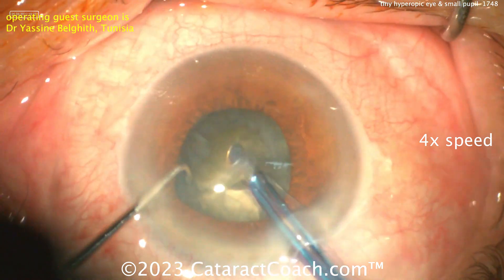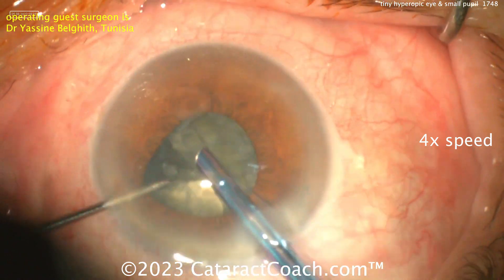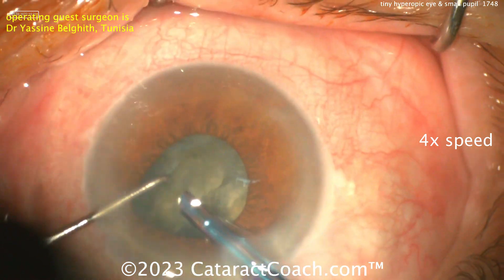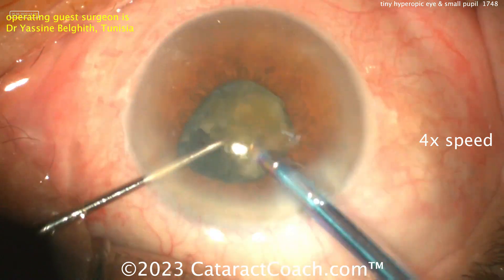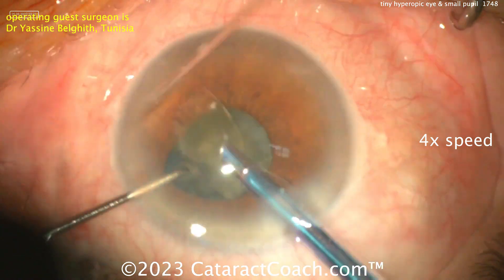Look at the iris already wanting to prolapse out the paracentesis — it's kind of peeking in that direction. And look at the pupil coming down; the dilation is smaller now. Beautiful chop technique, by the way — very nicely done.